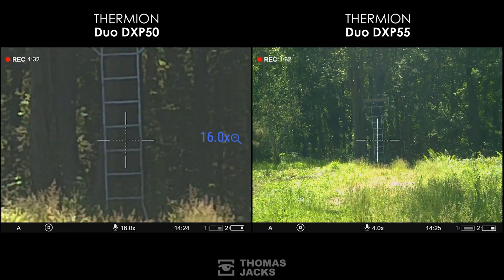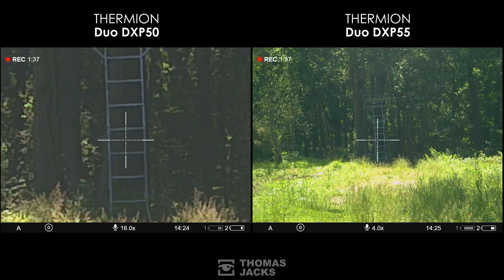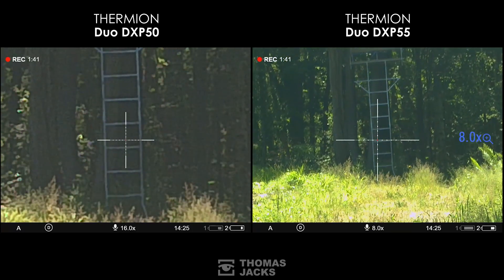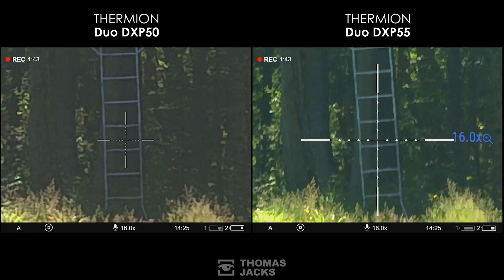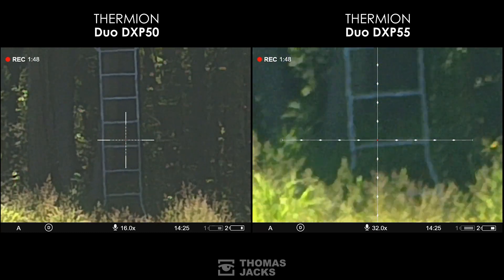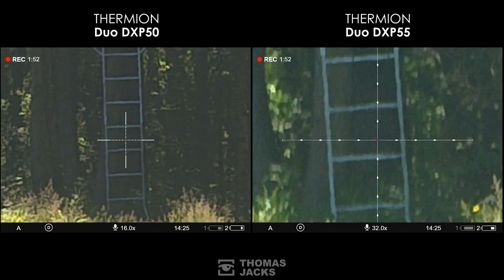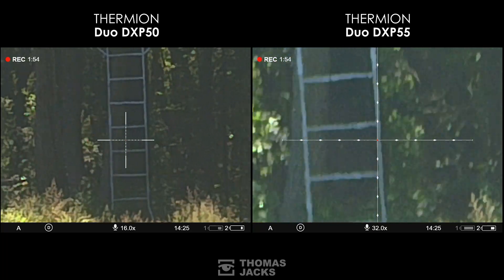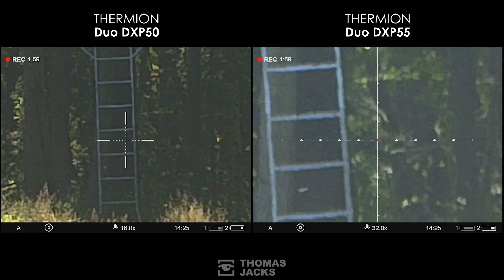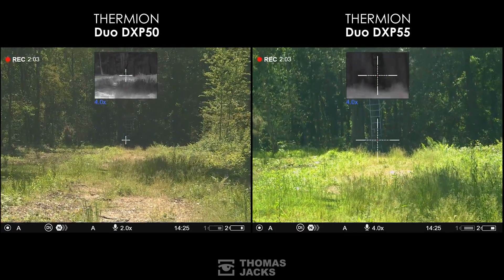Or for more magnification power on your daytime digital channel, the DXP55 gives you a base mag of x4. It's got a narrower 6.4-degree field of view, but with this you have the ability to digitally zoom up to 32x. That's noticeably more detail looking at this high seat 117 metres away. And even though they share a 3840x2160 daytime digital sensor, the bigger zoom on the DXP55 just gives you a lot more clarity on the daytime channel.